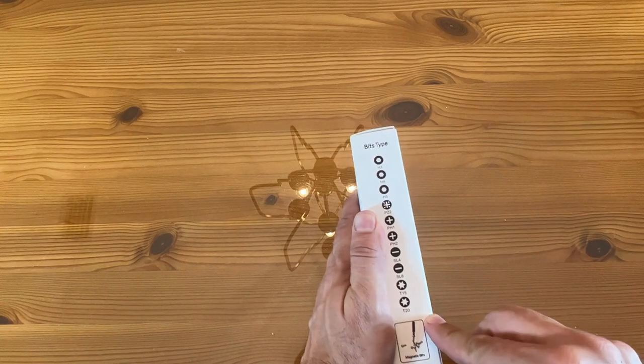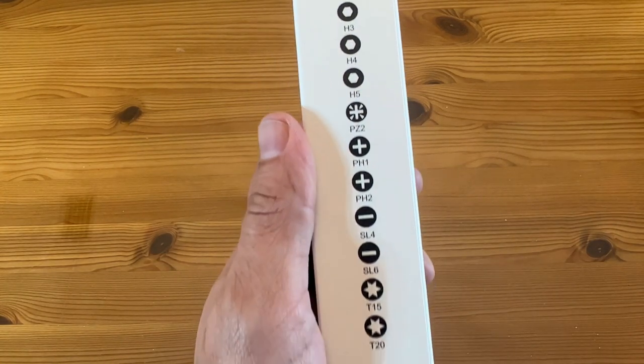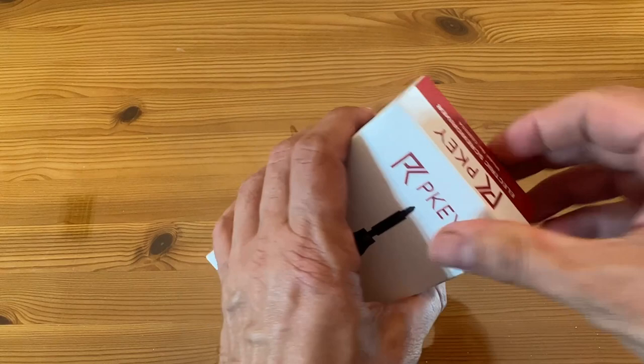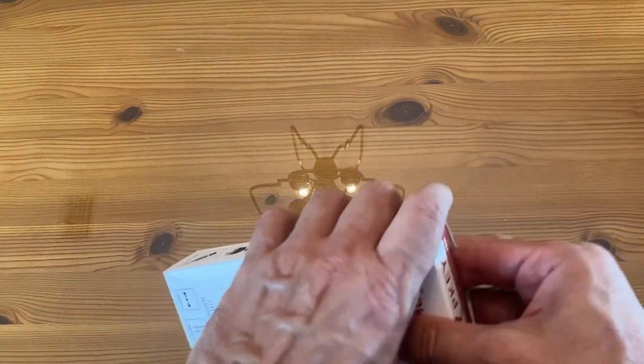Look at the variety of bit heads you get. I'll put this a little closer for you. Whether that's star-shaped or the little stuff you need for your IKEA furniture — it has a little bit of everything, which makes it really nice.